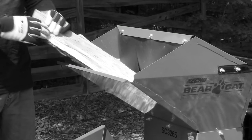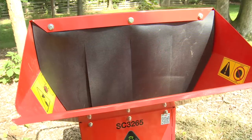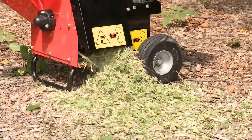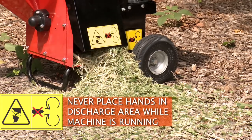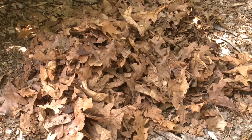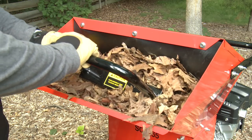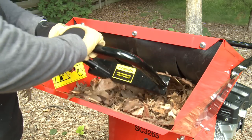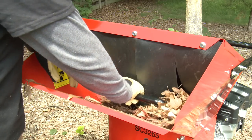Do not place material larger than three quarters of an inch diameter into the shredding chute. Doing so may cause damage to the rotor assembly. Do not overfeed the shredder. Overfeeding may cause serious damage to the drive and housing components. When shredding bulky materials such as leaves or garden waste, use an Echo Bearcat leaf tamper to push material into the shredder hopper. Never use the handle of a rake or other garden instrument to push material into the hopper.